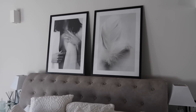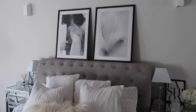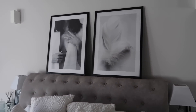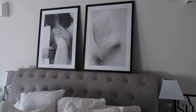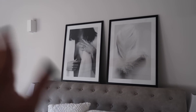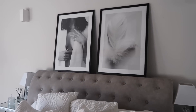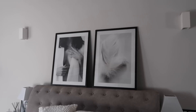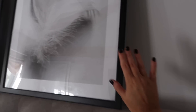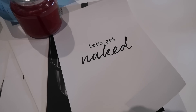These are the two new prints in the frames - I absolutely love how they look. I wanted to go for a similar vibe but slightly different. The feather is similar to the old one with 'Dream' on, but this is a standalone feather. And we still have an up-close body shirt print on the left, just a different one. By the way, if you're wondering - these are 50 by 70 centimeters, really really large.